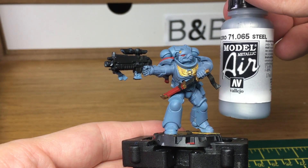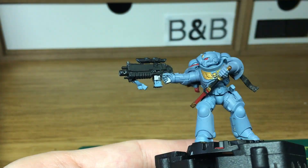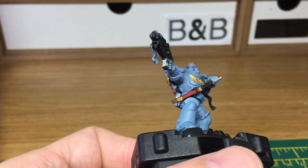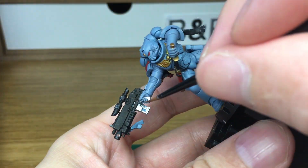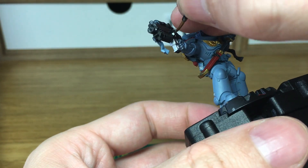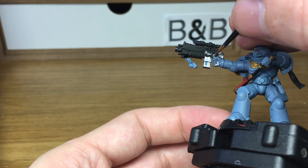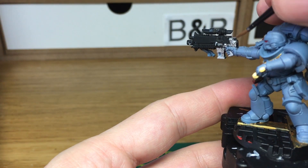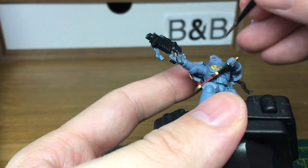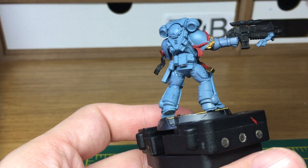Next we're going to be using Vallejo Model Air Steel, going to be doing part of his bolter and some of the smaller details and part of his base. When we come back we'll have all of our Model Air Steel finished.